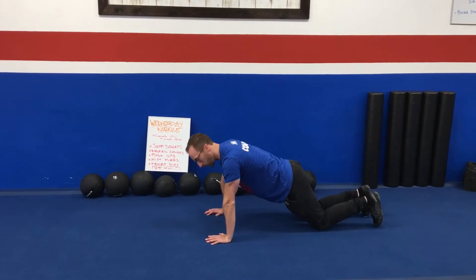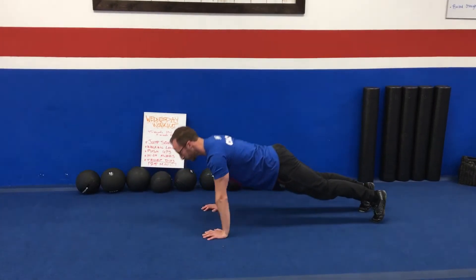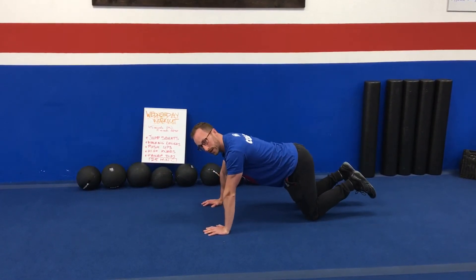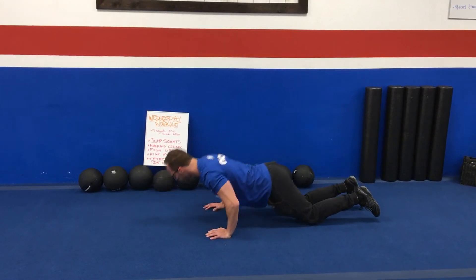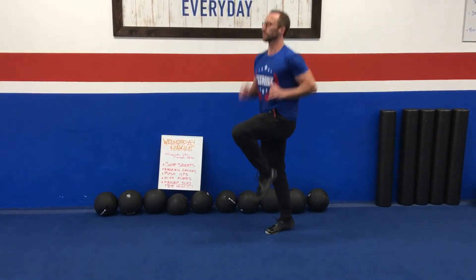Push-ups: hands on the ground, you can do knees or feet — it doesn't matter — just make sure your body gets really close to the floor as you do the push-up. If you can't go all the way down, just do it on your knees; nothing wrong with that. High knees: keep your body upright and lift your knees up.